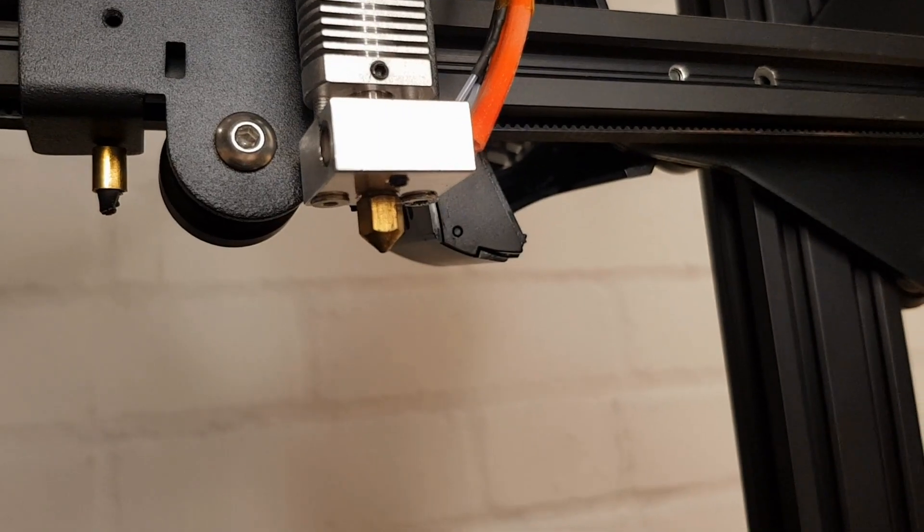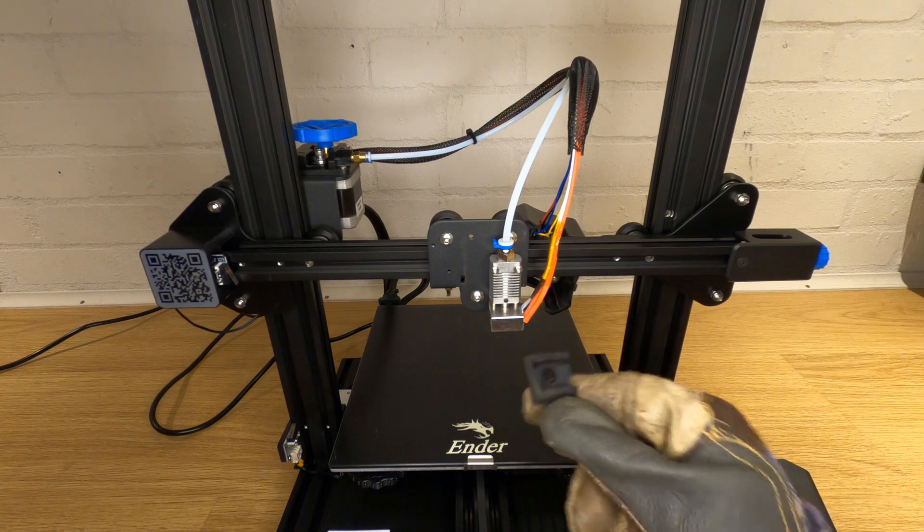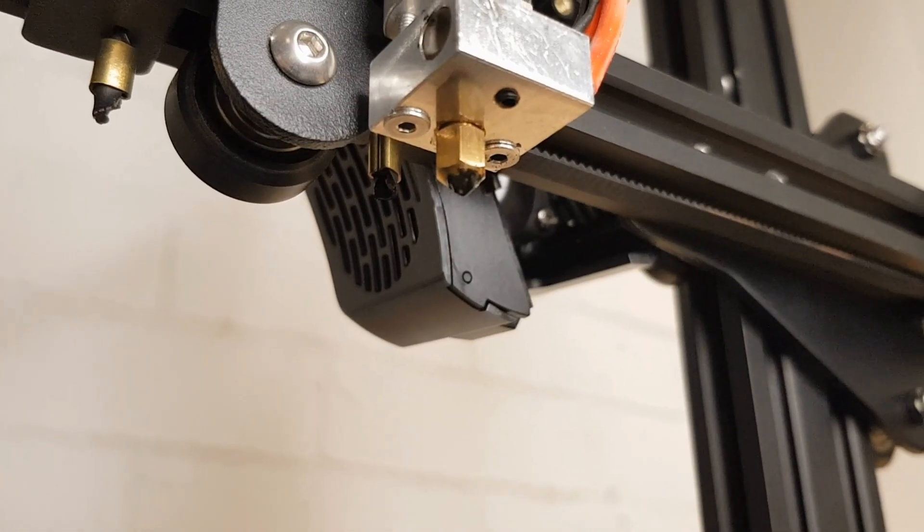The next thing is to remove your nozzle. This is where you have to start being careful as you're dealing with very hot parts. Put on your glove and decide where you're going to put the hot nozzle when it comes out. Pop off the little silicon cover off of the heat block. If there's any filament left on the nozzle, clean it off now as it's much easier than when it cools down.